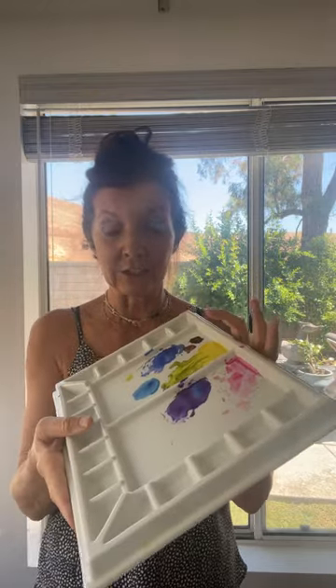The last thing I'm going to show right now is their palette. I had several of you ask me about palettes and that you wanted something a little bit heavier.